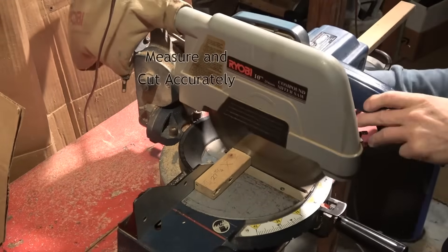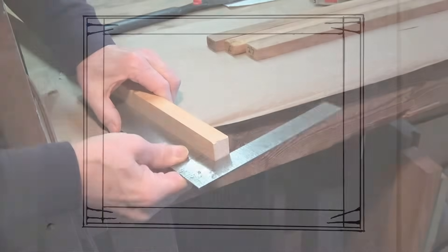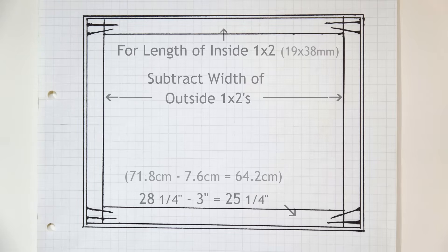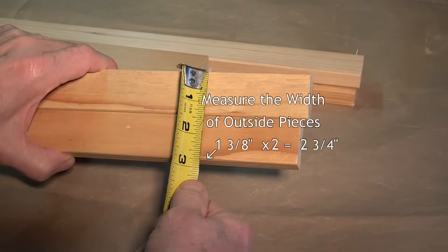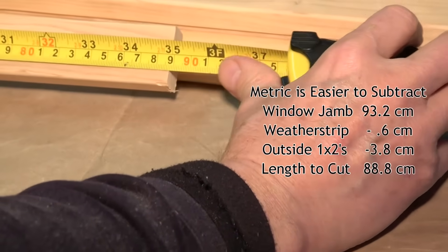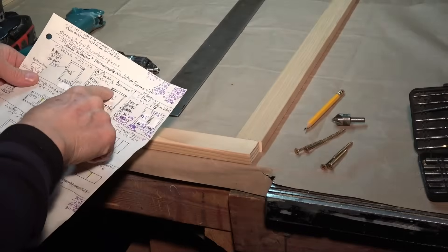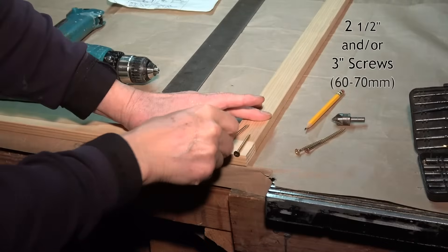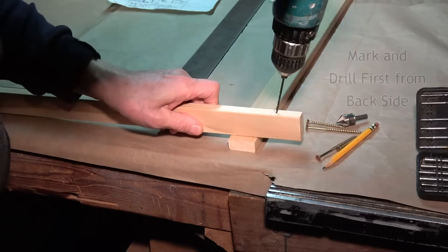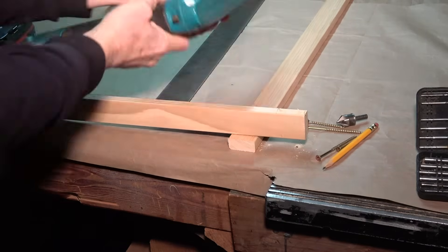A chop saw is best, but if you don't have one, it can be done by hand. For the lengths to cut the inside wood, subtract the width of the outside wood. 1x2s are usually 1½ inches wide, but measure to be sure — these were only 1⅜. The frame size needs to be accurate to fit well. Another option is to figure the lengths in centimeters, which are easier to subtract than fractions of an inch. Once your frame pieces are cut, pre-drill the ends to avoid splitting the wood. For 1x2 wood, I'd suggest 2½ or 3 inch screws. I drill two pilot holes from behind, as it's easier to be sure they are centered and will hit the other piece in the right spot.